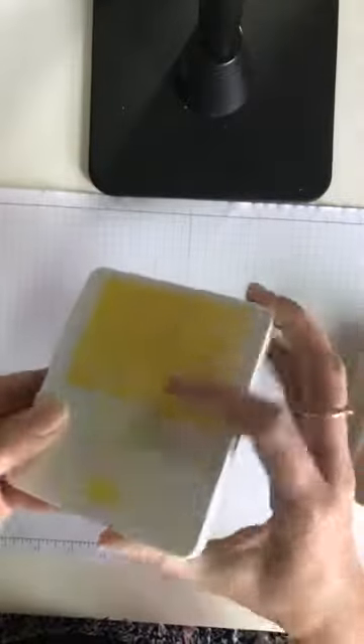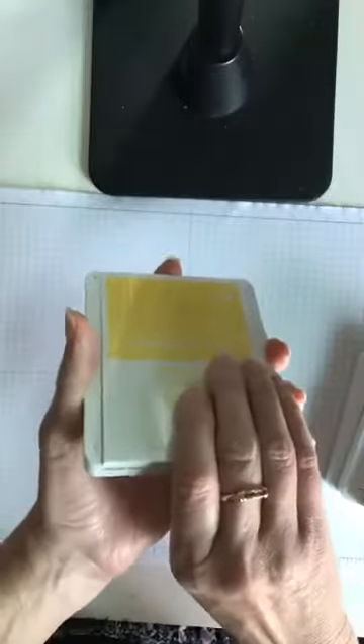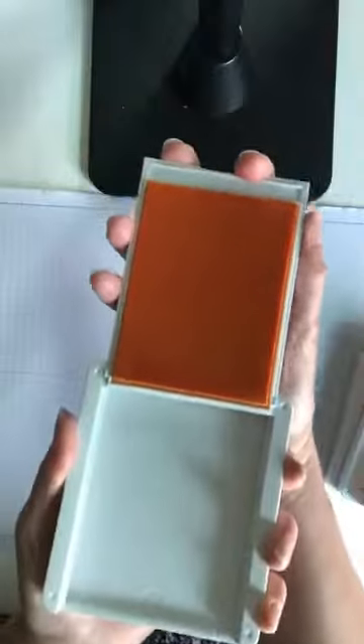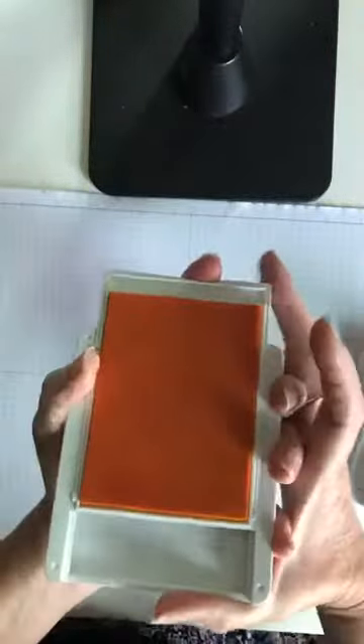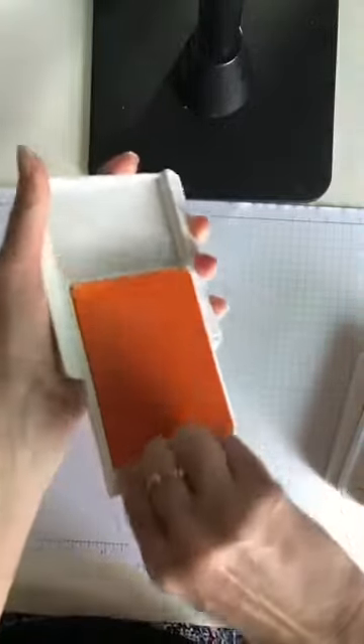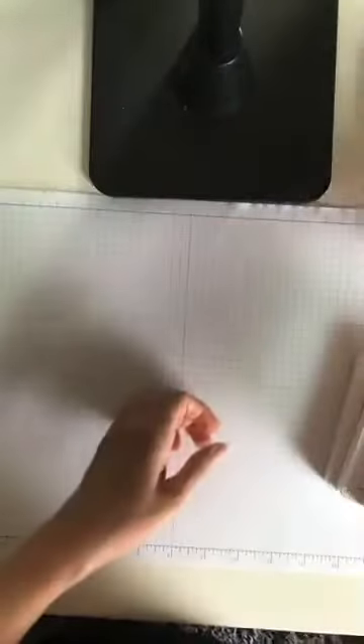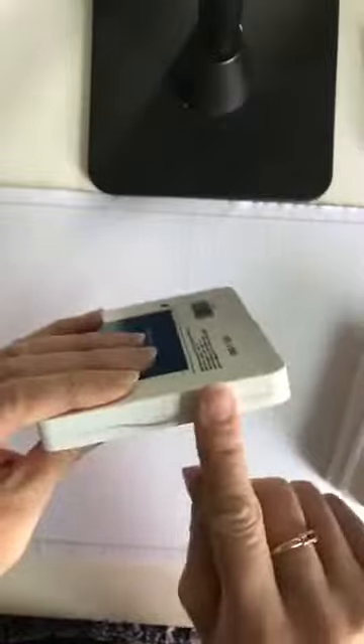These are the new Stampin' Up! ink pads. If you haven't seen them — they open differently. Mine is brand new so it's a little stiff. Instead of having to do the flip, it just opens and pushes right in. I'm being very careful on camera. To close it, you just pull it out and click it shut. I noticed I hadn't clicked my Blueberry Bushel shut all the way, so make sure it's fully seated because you don't want it to dry out.